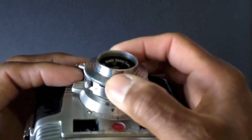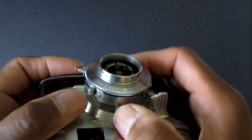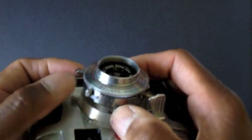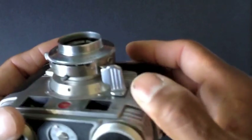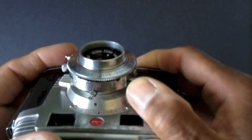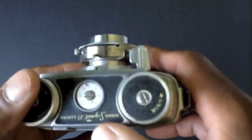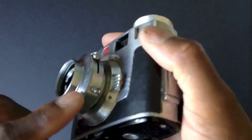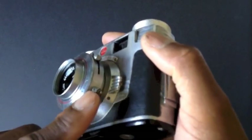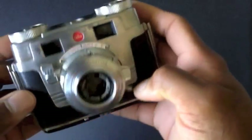Once you set your shutter speed, f-stop, and focus, you have the shutter cocking mechanism right here — just a little lever. You push that down to cock the shutter. Then you have your shutter release button over here; when you press it, it releases the shutter and resets itself so you can shoot another photograph. Very simple to operate. There's also an old-school PC sync port on the side if you want to use a flash.